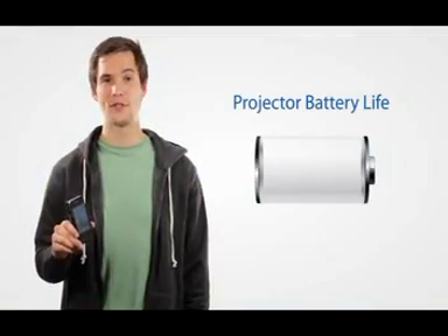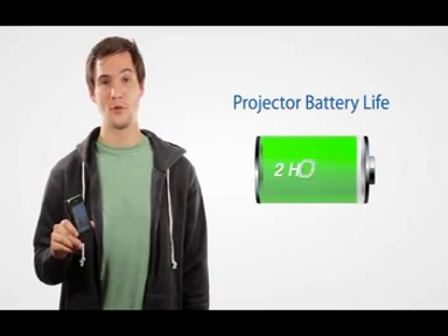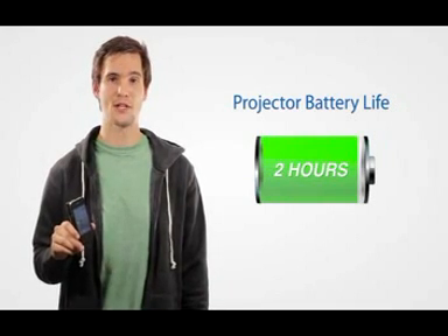When projecting, you can expect battery life to last around 2 hours. When not projecting, you can utilize the projector to charge your iPhone.